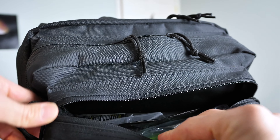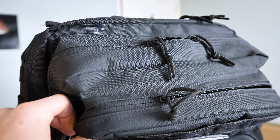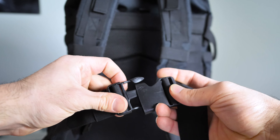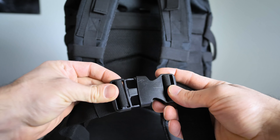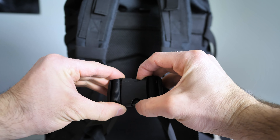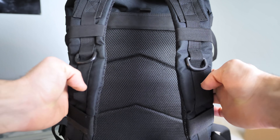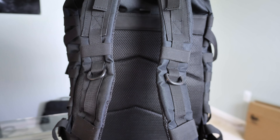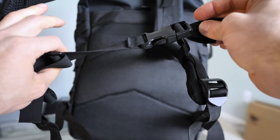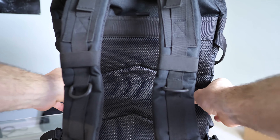The zippers feel decent but they're a little on the small side — feels kind of cheaper. I'd prefer something bigger and more heavy-duty for the zippers. What do you expect for 30 bucks? The buckles in the front feel pretty sturdy, a little cheap though — I'd give them a 7 out of 10. The padding in the straps is decent, but it feels like there's saran wrap or plastic wrap crinkled up in there. The back pad is also a little subpar — could be more padded.